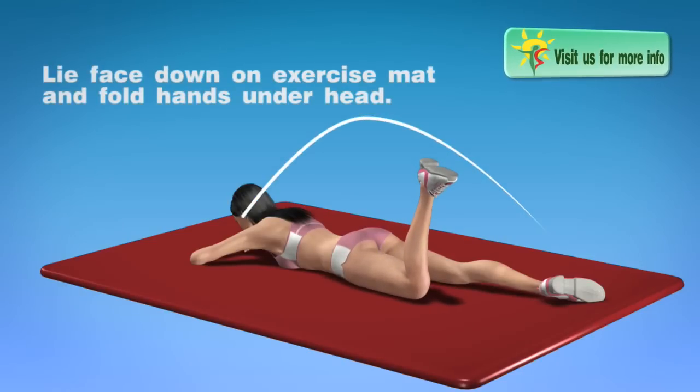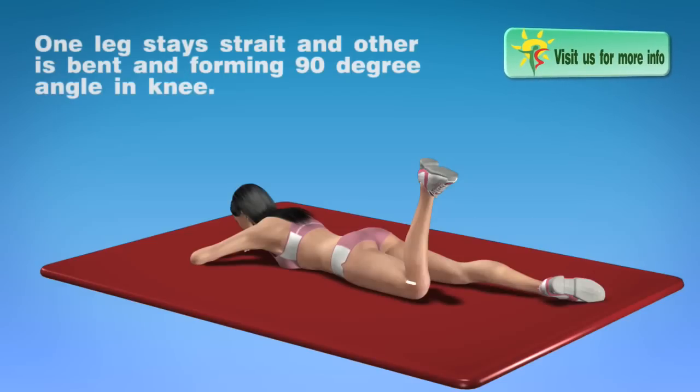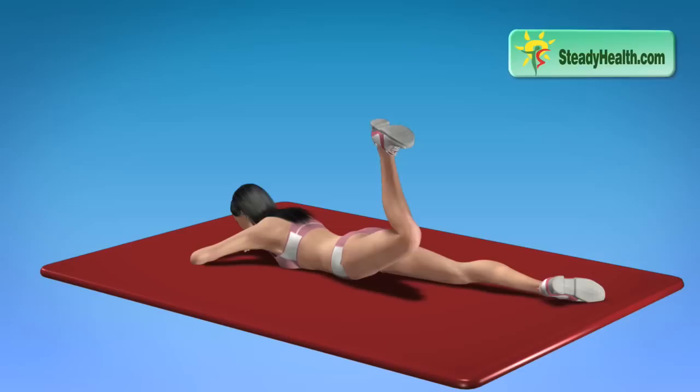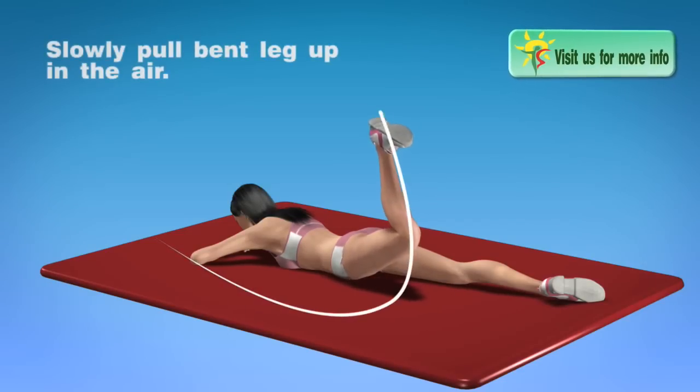Lie face down on exercise mat and fold hands under head. One leg stays straight and other is bent forming 90 degree angle in knee. Slowly pull bent leg up in the air.